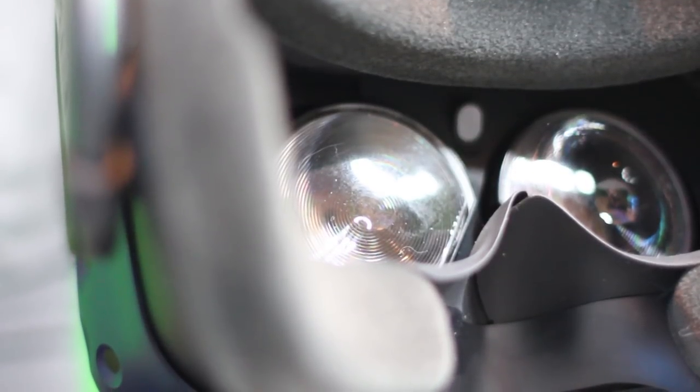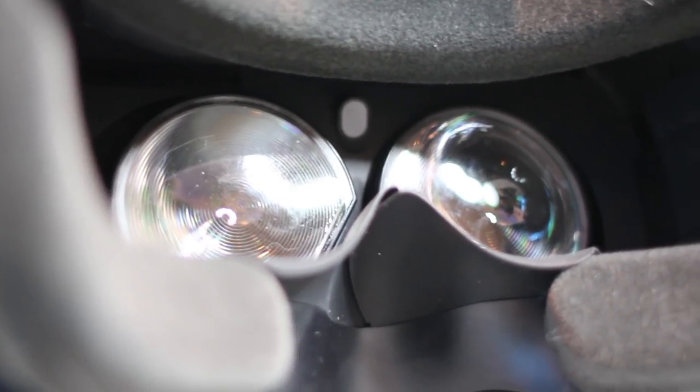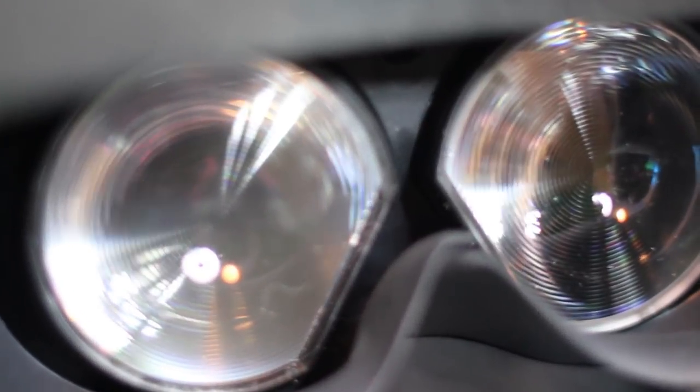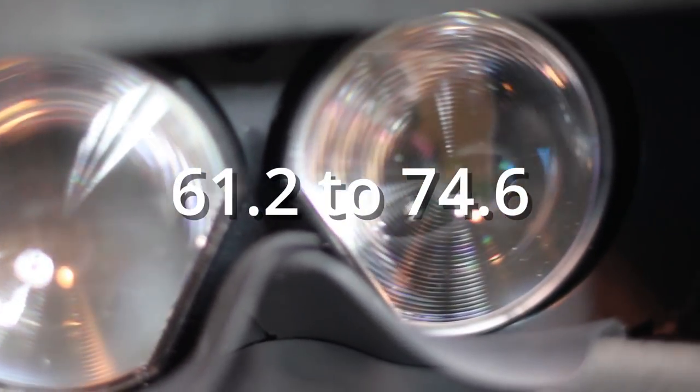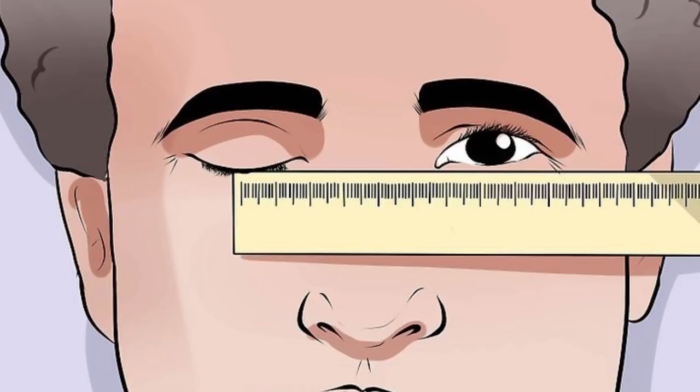As for the lenses, they are reported to be the same Fresnel lenses as the original 5, and we noticed no differences. You can rotate the interpupillary distance freely from about 61.2mm to 74.6mm, though going beyond that range takes effort. We strongly recommend measuring your actual IPD for the sharpest image. Your IPD is the distance between the centers of your pupils, measured in millimeters.